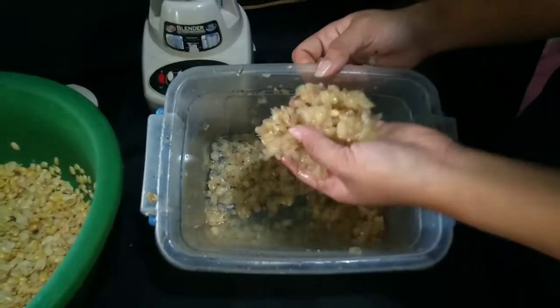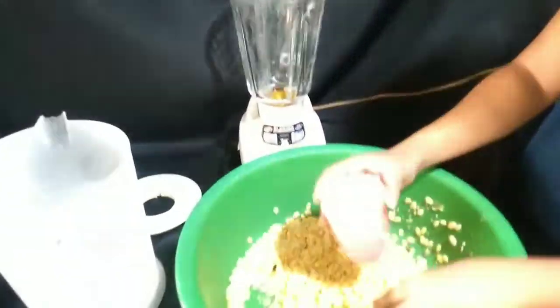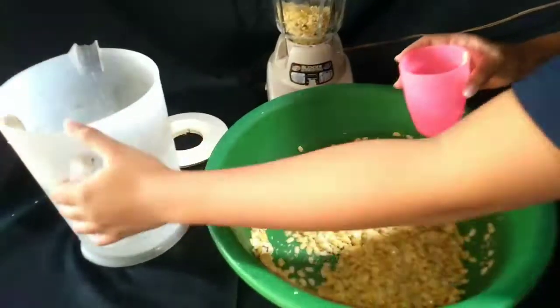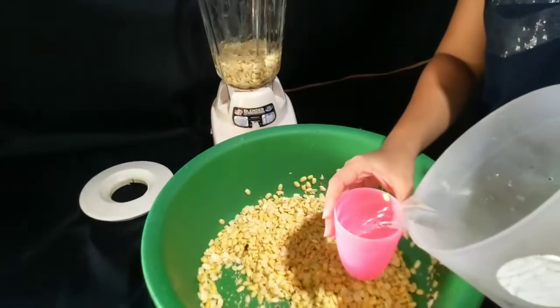With the skins, just throw them out or add them to your compost. Now drain the beans again and put them in the blender. My three cups of dry beans turned into seven cups once rehydrated. My blender isn't big enough for everything, so I'm doing a cup of beans at a time. To that, I added some water. The ratio between the cup of beans and water is 1 to 2.